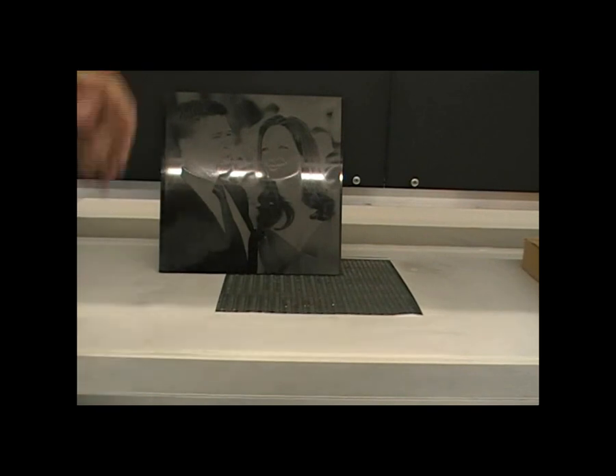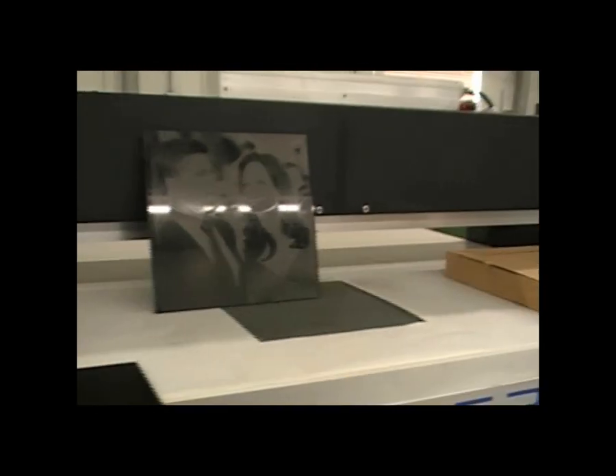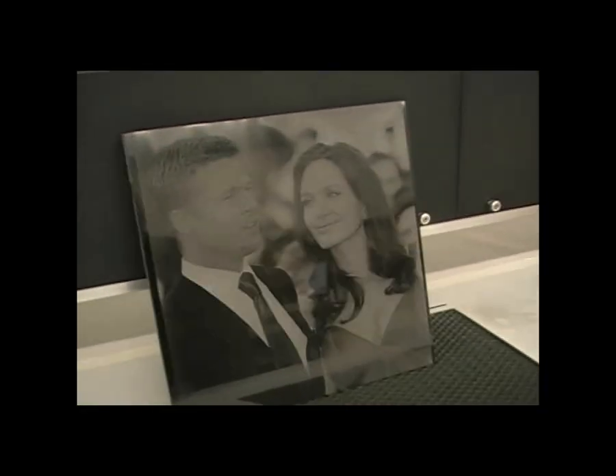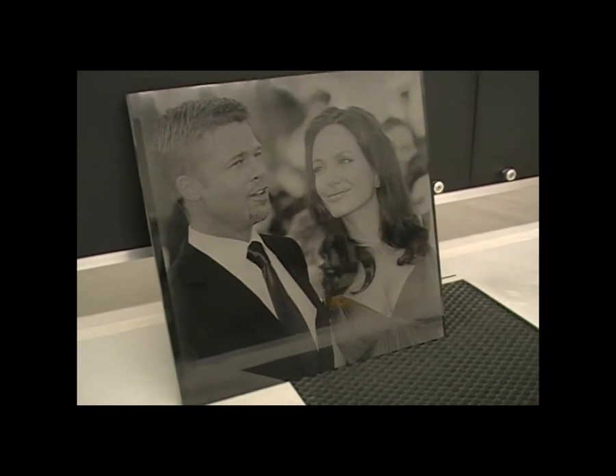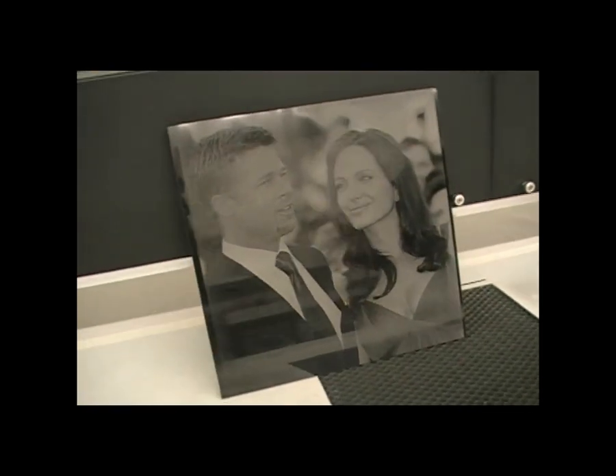Nice, crisp etching on black marble done with the Kern HSC laser system. Really not too much to it — just get your file, process it in Photograve, position it on the table, send it to the laser, set your power settings, and let the laser do the rest.